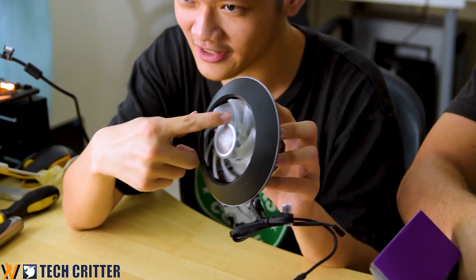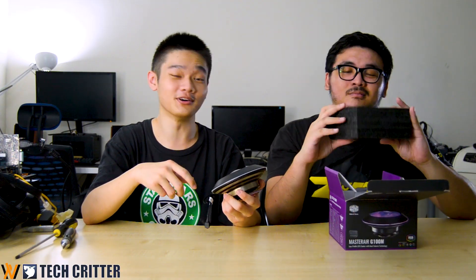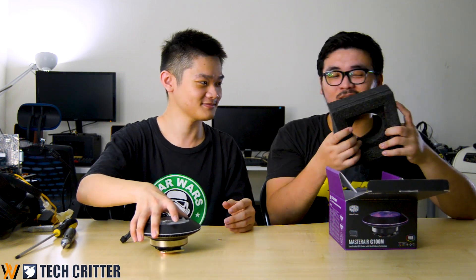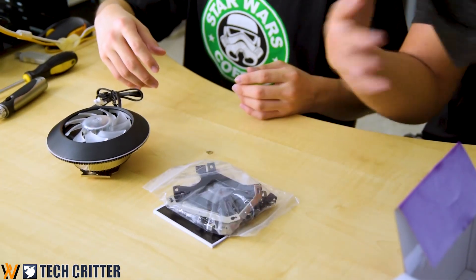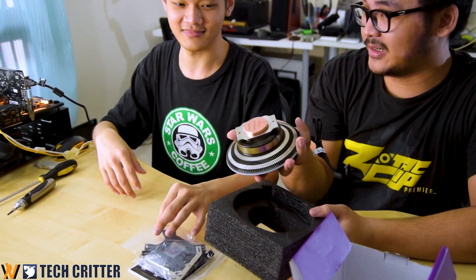So there's a transparent fan because you need RGB — why not? There's thick foam packaging, good for protection so it doesn't get damaged during transport. It's a good design to have thick foam for your coolers, because you don't want to bend the fins, especially during transport. Let's talk about the general package.